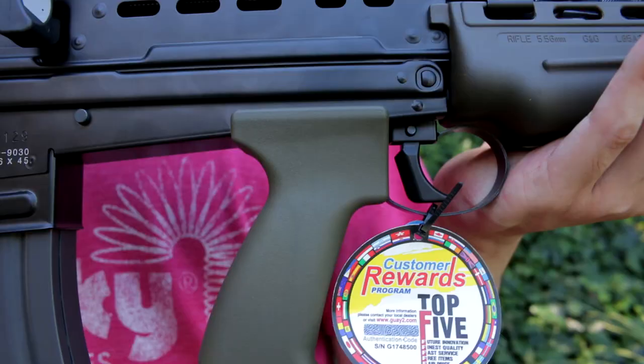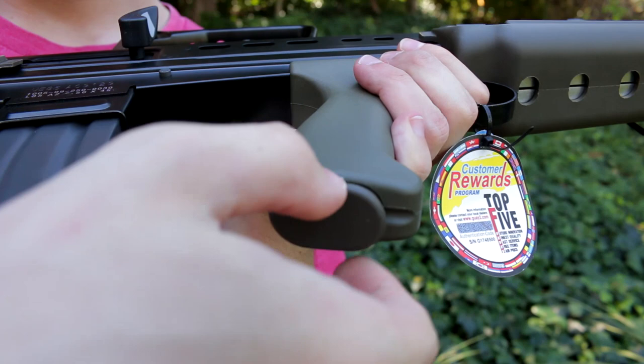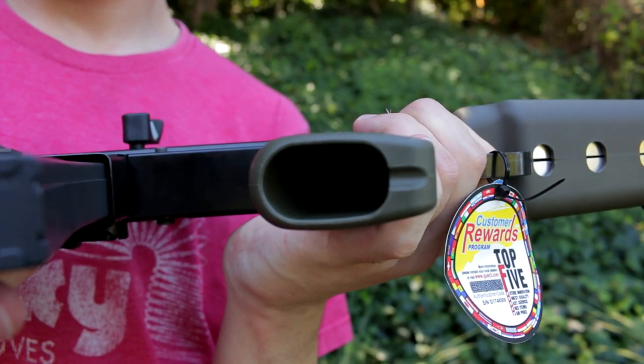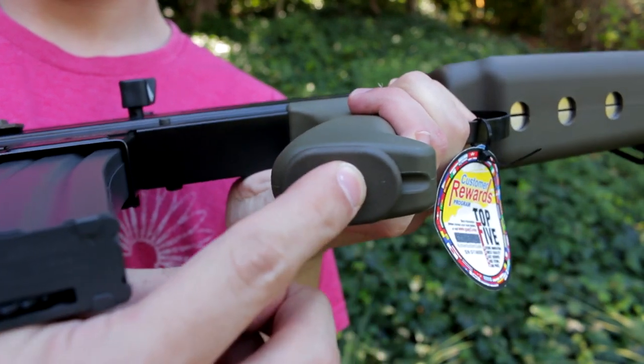Speaking of the pistol grip — it is not a motor grip because there's no motor in there. It's finished in OD green and is plastic. An interesting feature: since there's no motor, you can take off the bottom plate and use that space for storage — tools, snacks, whatever you want. One tip though: depending on what you put in there, it can rattle while you're running, so make sure whatever you put in fills most of the space.